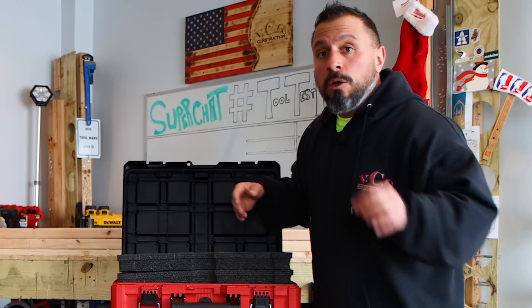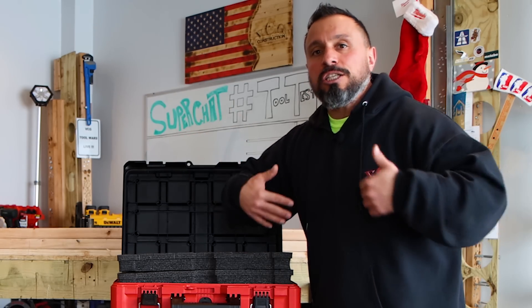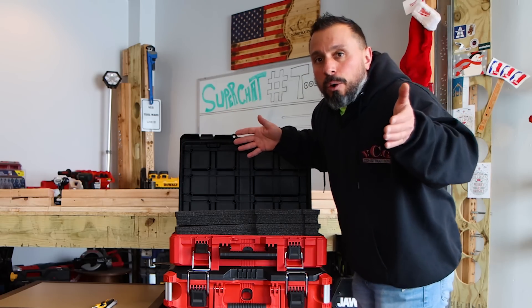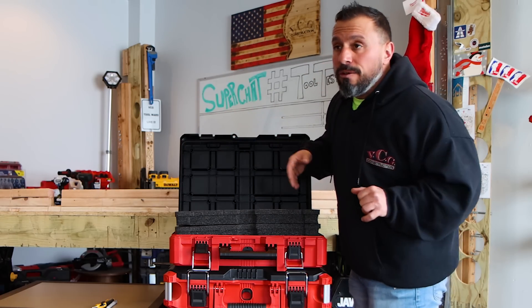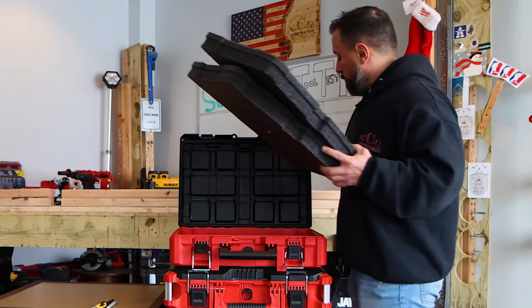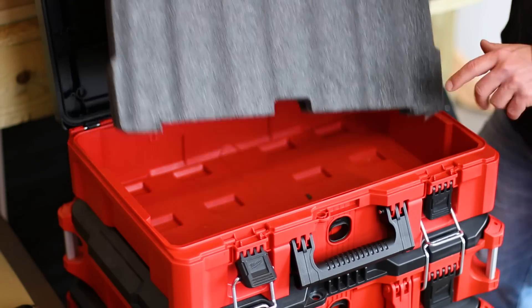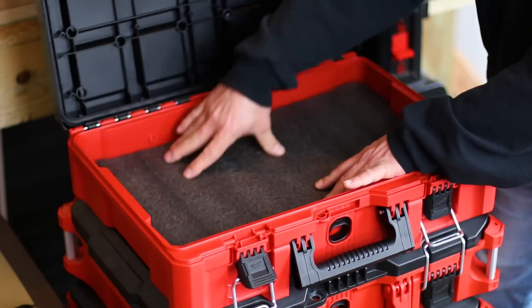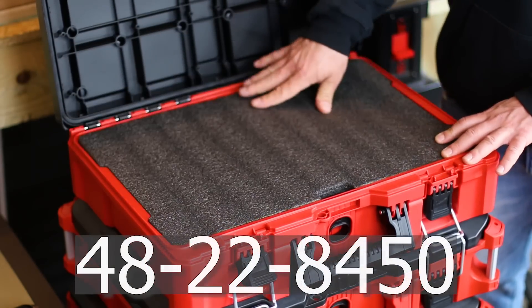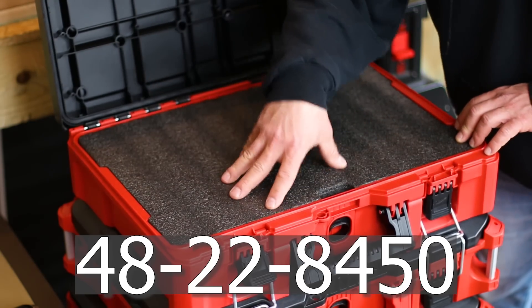We also have a couple of tips and tricks that the Very Cool Gang suggested we try out as we fit out this box with our tools. We're going to test them out and see how they work to potentially save you even more time when organizing your toolboxes. First thing we've got to do is get these tools out of here, get this foam in the box, and insert our pre-cut foam back in. The product number for this box that includes the foam is 48-22-8450.